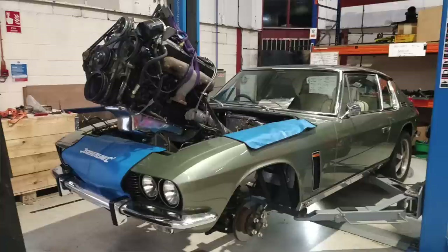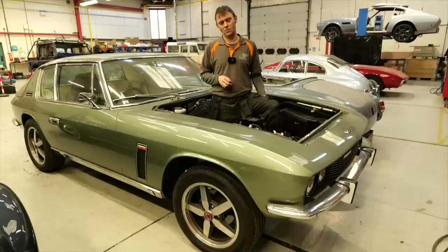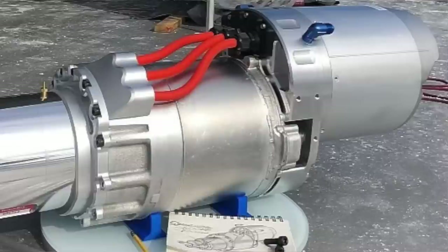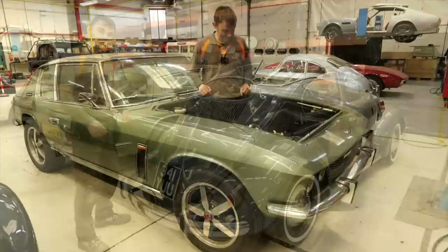Next to the Mercedes 190 SL is the Jensen Interceptor — click the link above if you want to see the episode where we took out the engine and gearbox and weighed it, because the amount of weight we took out was pretty much the equivalent of a small car — not far off a Lotus Elise. Where are we with this? Essentially we're waiting for parts to arrive to start the conversion. The main headline item is a pretty tricked-out longitudinally-mounted Tesla drive unit setup that's going to drive the rear prop into the rear axle.